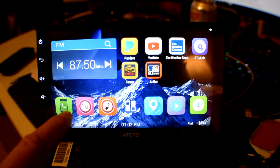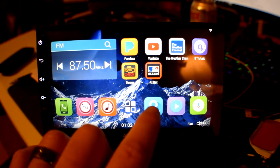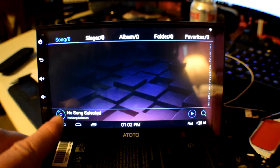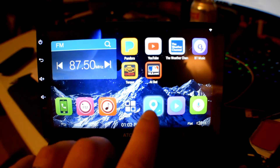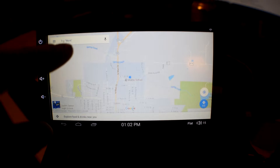Down here it's got your phone button — I don't have my phone connected right now because I need to wait until it's installed to connect the OBD2 reader to Bluetooth first. You've got your music button which opens up your stored music on your thumb drive or hard drive. And over here this is your navigation — I believe you can install whatever navigation apps you want, it comes stock with Google. The screen doesn't look as crisp on camera because it still has the protective film on here, and I don't want to take that off until I get it installed in the truck. At the end of this video I'll show you a better shot of what the screen looks like.